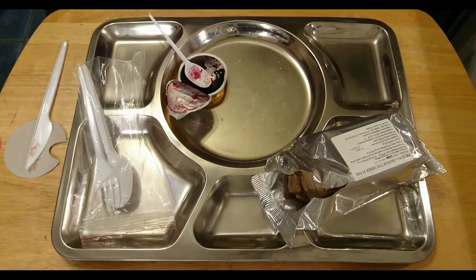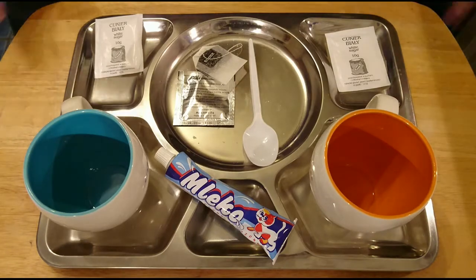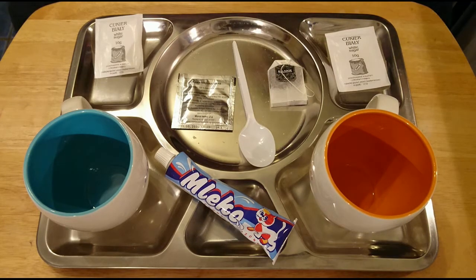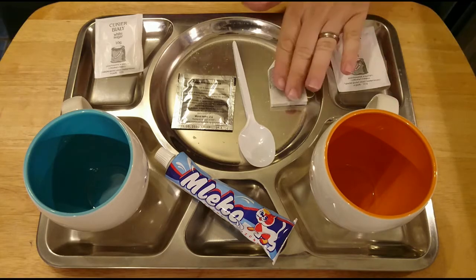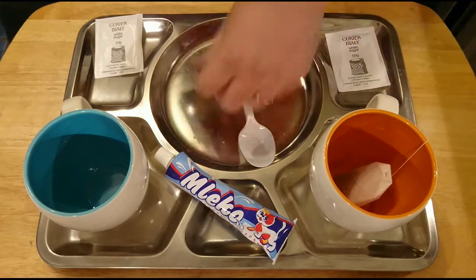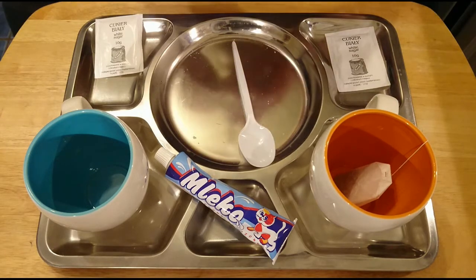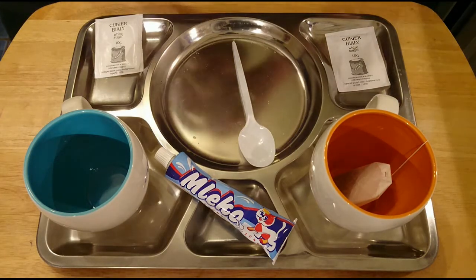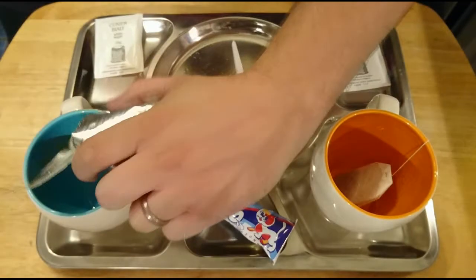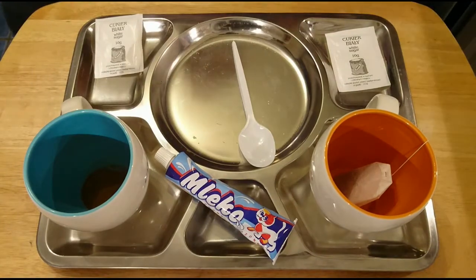All that leaves now is for us to make the drinks. So we've got some tea, some chicory coffee, and a herbal tea — but let's have a look anyway. This is the coffee chicory extract — smells quite nice actually.